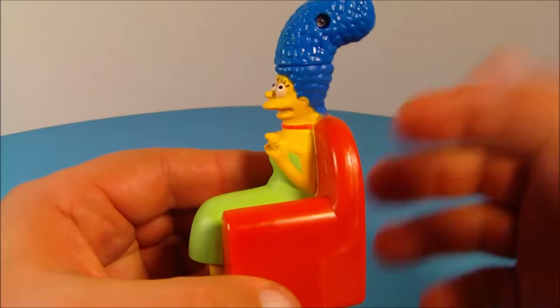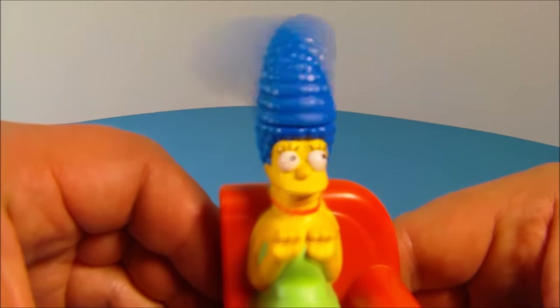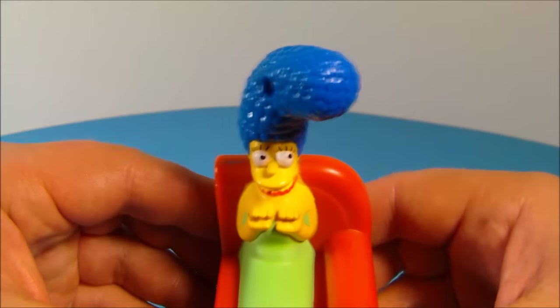Next up in the set we have Marge Simpson — it looks so silly, it's making me giggle. On the back here you push the button in and check this out, watch her hair — this is so silly looking!